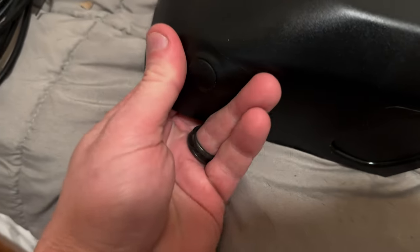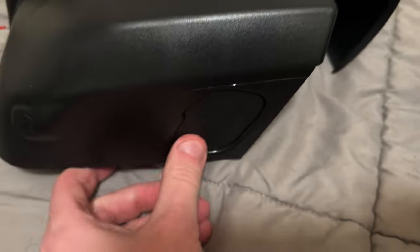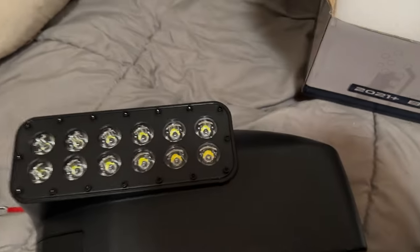Here's the other one — the passenger side — same thing. I haven't removed the turn signal plug yet. That's also where the camera sticks, and here's where the light sticks through. I just want to show this to you guys real quick.